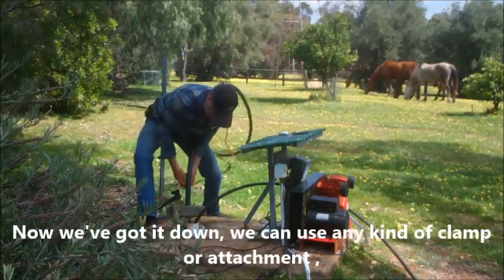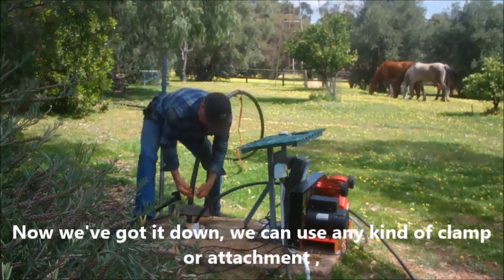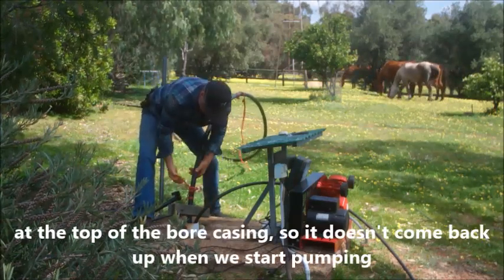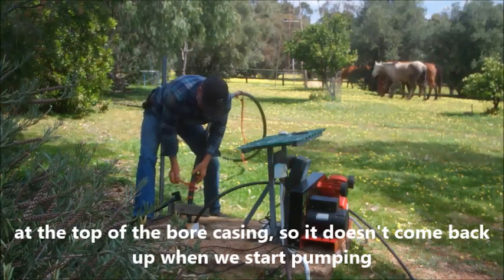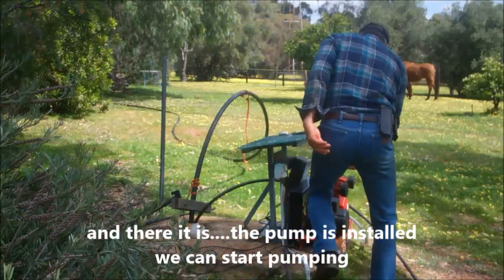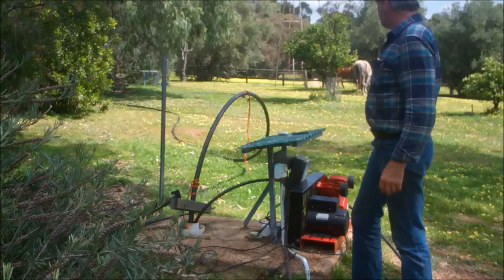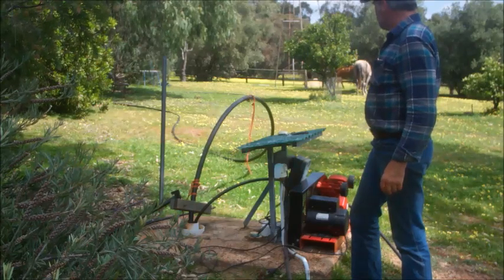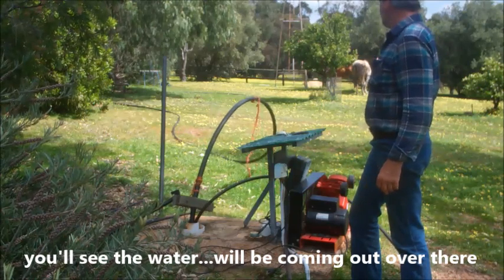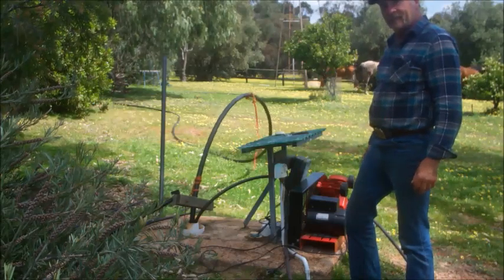So now we've got it down. We can do any kind of clamp or attachment at the top of the bore casing so that it doesn't come back up when we start pumping. And there it is — the pump is installed. So we can start pumping. You can't see the water but it's coming out the end there. That's the Brumby pump.